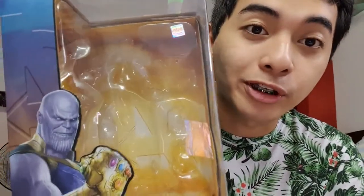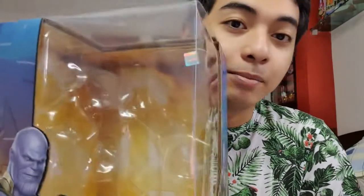Good day mga ka-agent and welcome sa aking channel. This is Agent M para sa isa na namang Marvel Action Toy Review. Ang toy review natin ngayon ay ang Hulkbuster 2.0. Dahil malaki ang Hulkbuster Mark 48, binitbit ko na lang. Ito yung packaging ni Hulkbuster 2.0 - inalis ko sya sa box kasi naka-display sya, at pinakita ko sa inyo yung box. MISB sya nung binili ko, mga ka-agent.